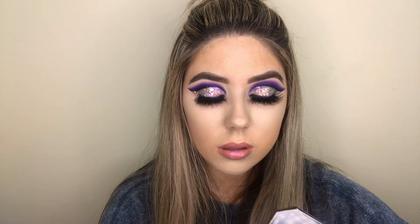Off camera, I applied the ColourPop lippy stick in the shade Parker and then I topped it with the Anastasia Beverly Hills Moon Jelly lip gloss. I feel like this is one of the most unique lip glosses that I own — it's like a holographic, pinky purple, golden kind of gloss and it honestly looks like a jellyfish, so I think it's really cool.